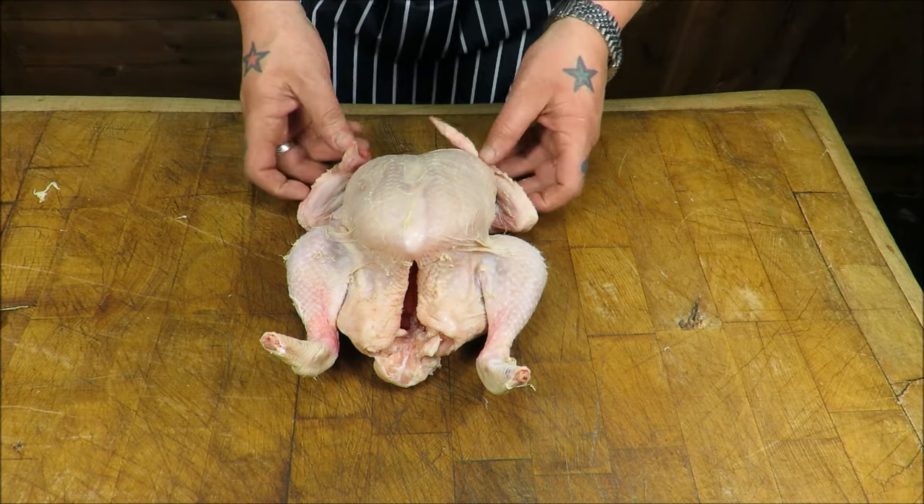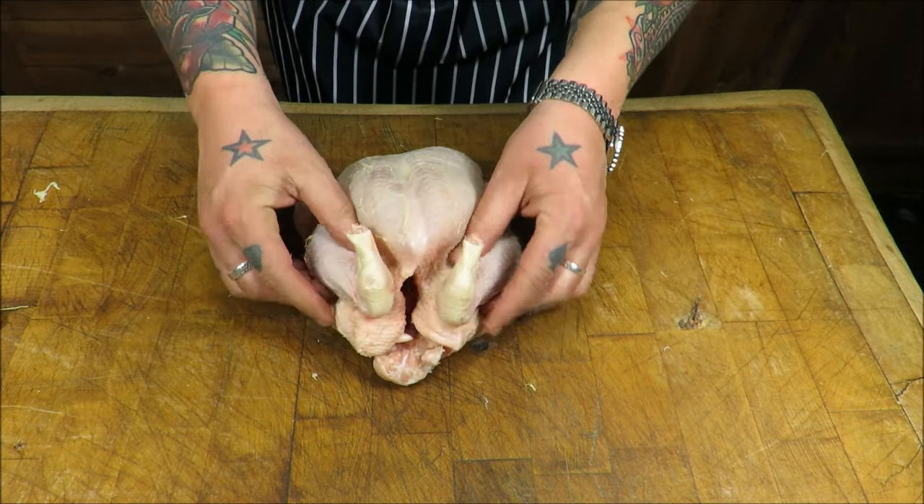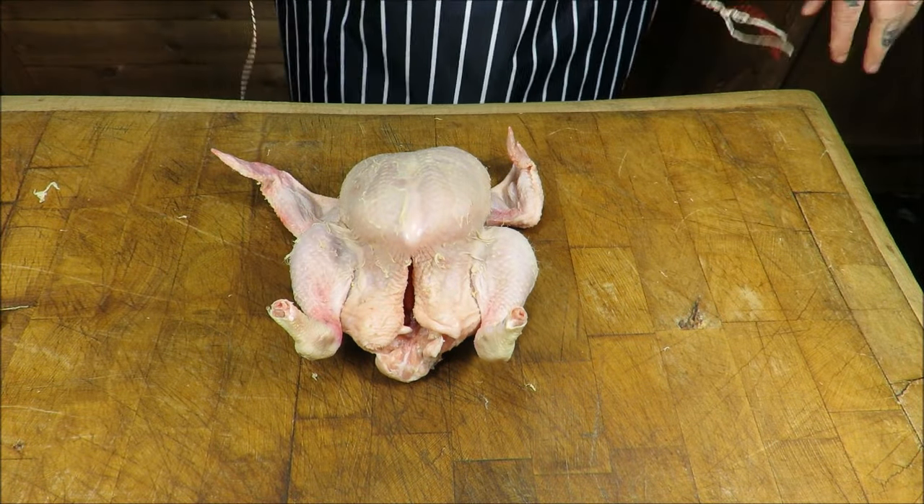Now, why do we truss chickens? Simply to keep its shape so it all cooks evenly. And this method is absolutely brilliant.